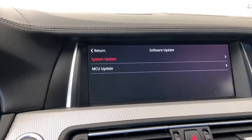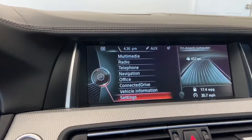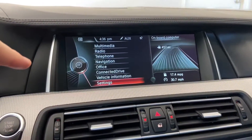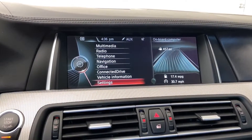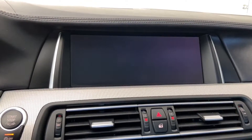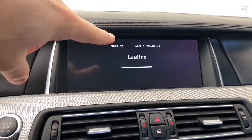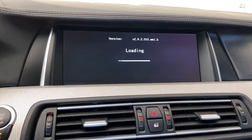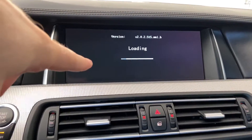To do the system update, click on it and confirm. It'll restart, go back to the iDrive menu because the box basically turns off and reboots, looking for the file to update. When it comes back on it shows you the file version — v2.05t5mmi.b — and shows you the loading bar.